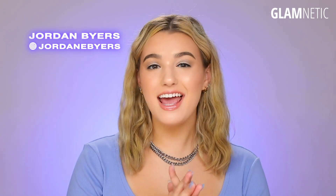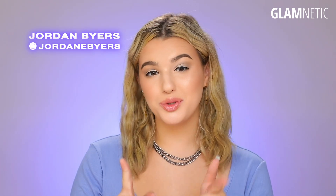Hi guys, it's Jordan Byers, and today I'm going to be showing you how to trim your lashes. Glamnetic has innovated their lashes to perfectly fit your eye right out of the box. They are 2.9 centimeters long, so you don't need to cut them — they're just ready to go as they are. But I'm going to show you how to cut them in case you would like a shorter look.